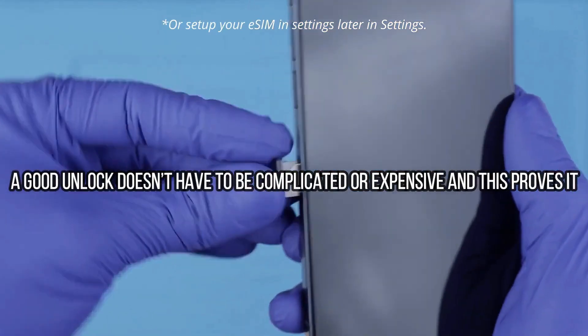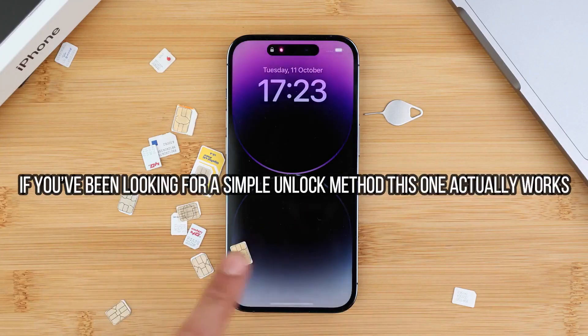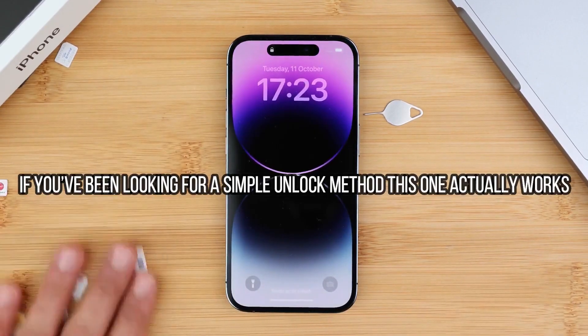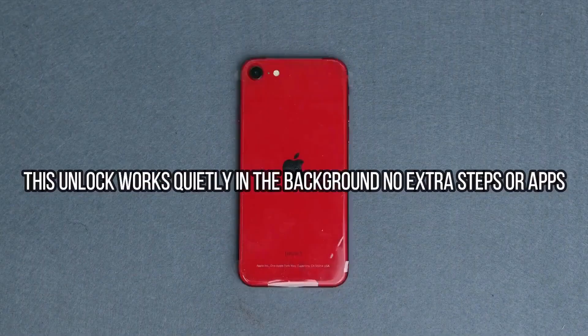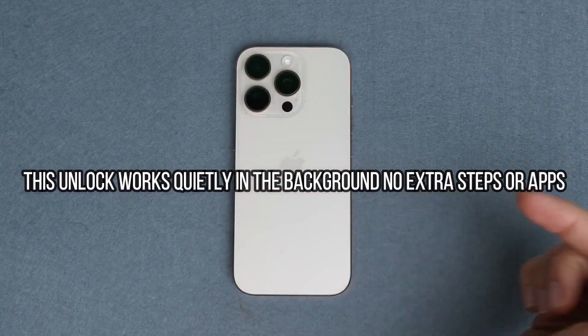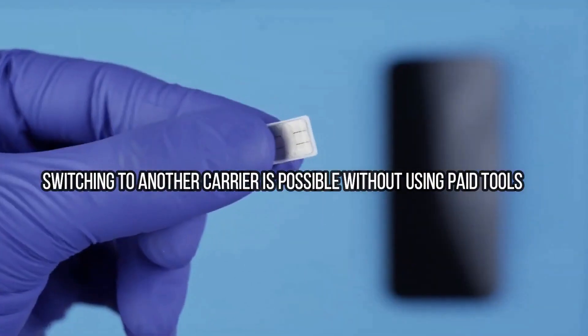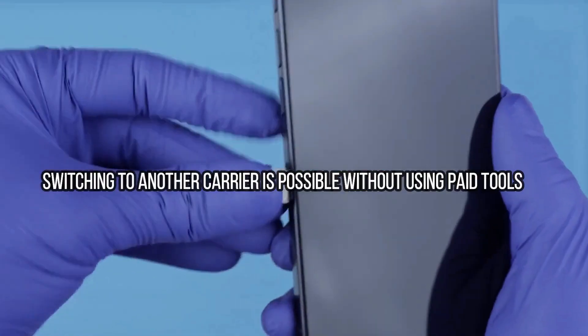This is 100% legal and your phone will not be damaged in any way. It is in fact very positive and beneficial for the iPhone to be fully network unlocked, because your phone's resale value will increase and your phone will be compatible with any carrier worldwide. I have unlocked more than 100 iPhones using this method — it is the best and most reliable way to unlock your iPhone.